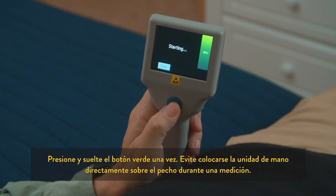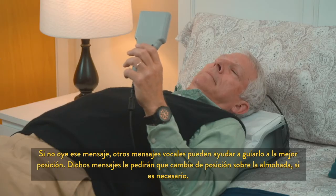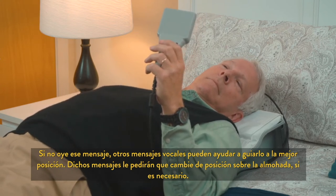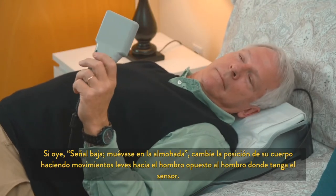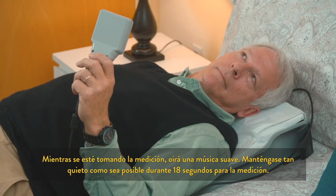Avoid placing the handheld unit directly on your chest during a reading. Adjust your position on the pillow until the bar on the screen turns green and you hear the correct position prompt. If you don't hear this message, other voice messages can help guide you to the best position. These messages will ask you to shift position on the pillow if necessary. If you hear a low signal prompt, change your body position by making slight movements towards the shoulder opposite of where your sensor is located. While the reading is being taken, you will hear some light music playing. Please be as still as possible during this 18-second reading period.